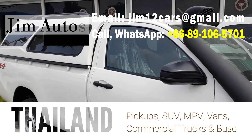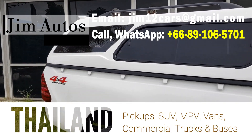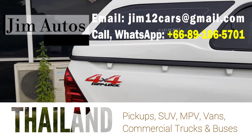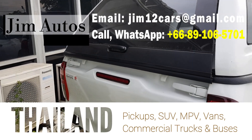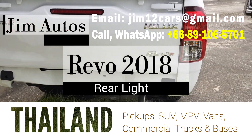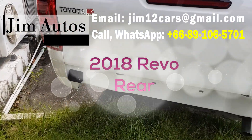As you know, we export the full range of Thailand vehicles — from pickup trucks, sports utility vehicles, SUVs, MPVs, minivans like the HiAce, and commercial trucks and buses. Here is the rear of another truck — a very nice-looking vehicle.